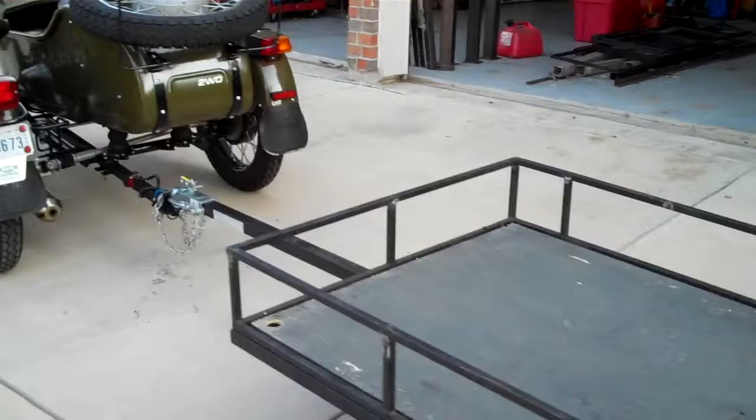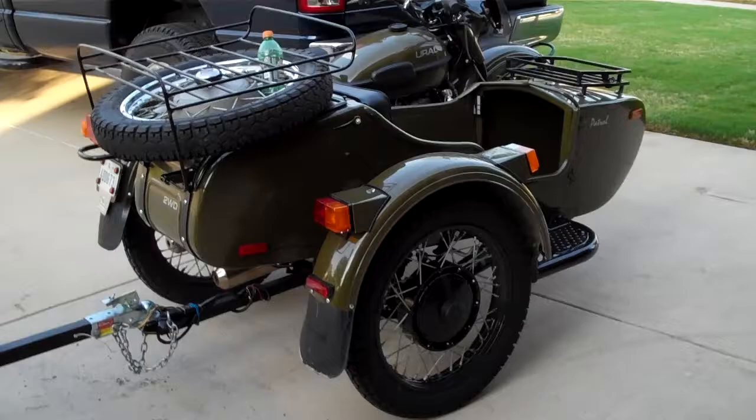I sure like it. I used to have a Harley before, but I'm just tickled pink with this motorcycle.